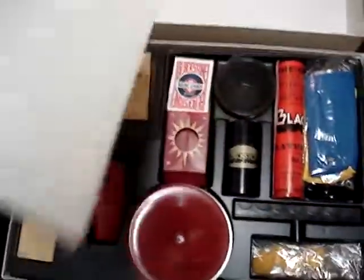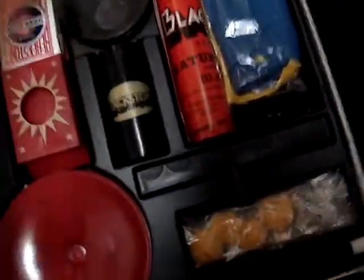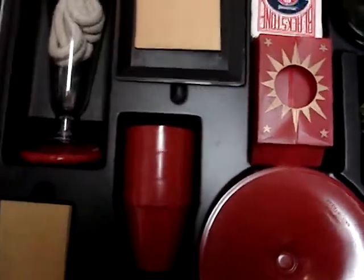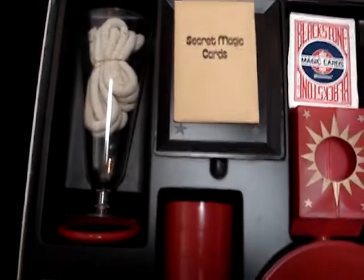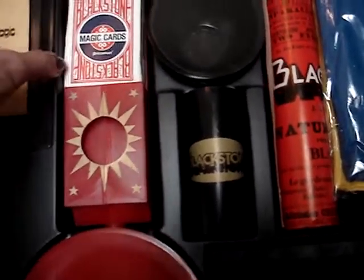This looks like it's hardly ever been used, and as far as I can tell, everything that came with it — everything in the instruction manual — is here.